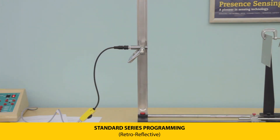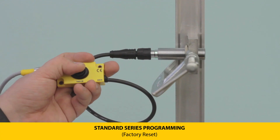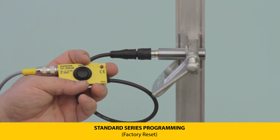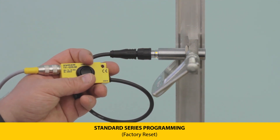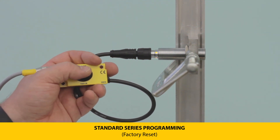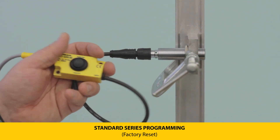To reset to factory defaults, press and hold teach button 1 until the LEDs flash green-yellow at 2 Hz, then release. Press and hold again until the LEDs flash green to reset. Then press and hold teach button 2 until the LEDs are flashing green-yellow at 2 Hz, then let go. A 5 Hz green LED flash indicates a successful reset.